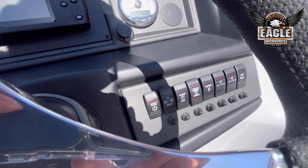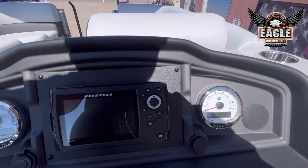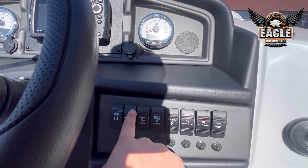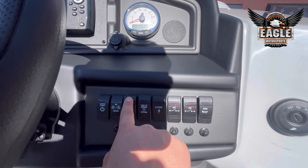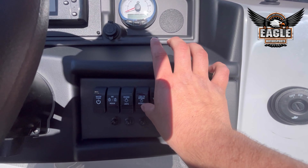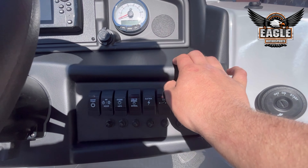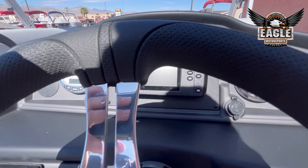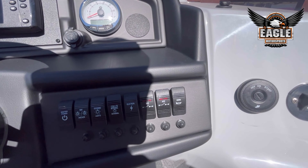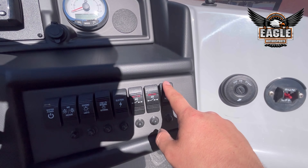All your control switches — your master power, your navigation lights, docking lights, courtesy lights in the front, your external, and your electronics. This is going to run your fish finder and your head unit. You also have two accessory switches — one powers your bilge and then of course your horn.